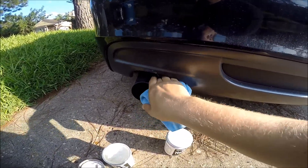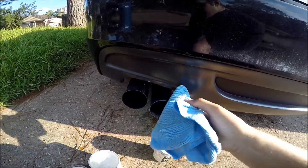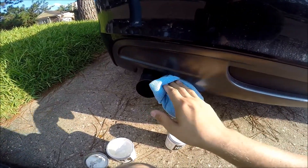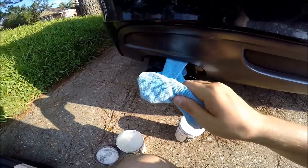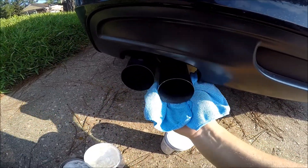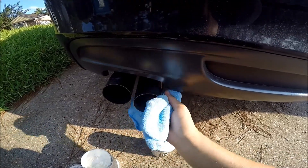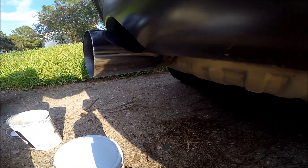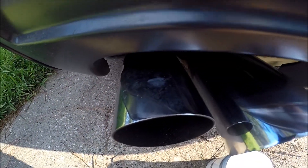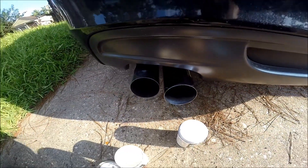Ideally you should be wearing gloves for something like this, but this was a spur-of-the-moment video. Go ahead and get a new microfiber and use the exact same technique you've been using — I'm continuing vertically, just buffing it in. Trucks tend to look really really good after you've polished and cleaned up their exhaust. You'll get residue on things everywhere if you don't use gloves. Now this is extremely shiny — it's like glowing shiny.